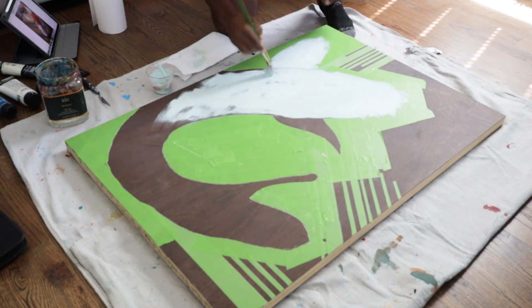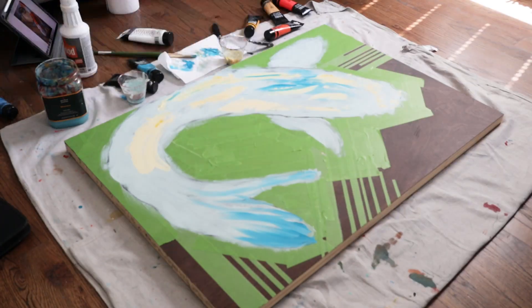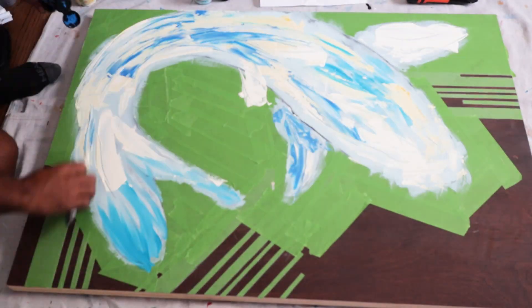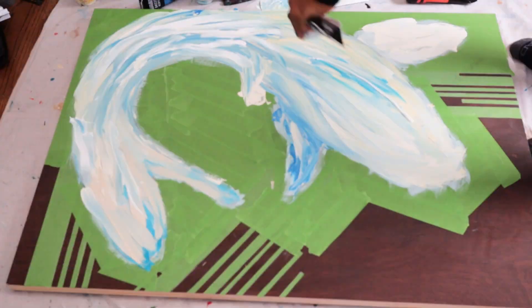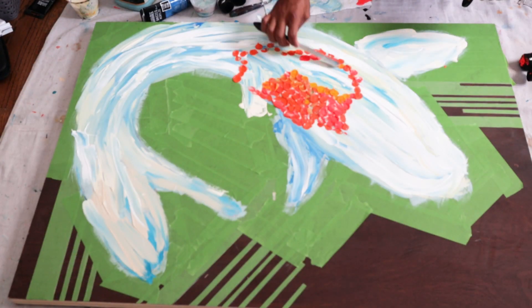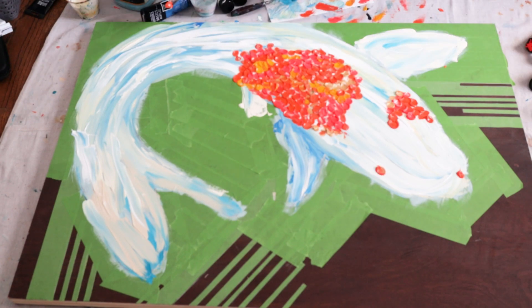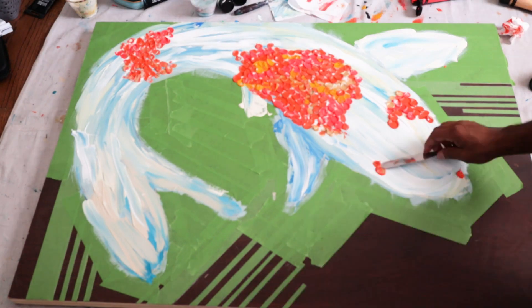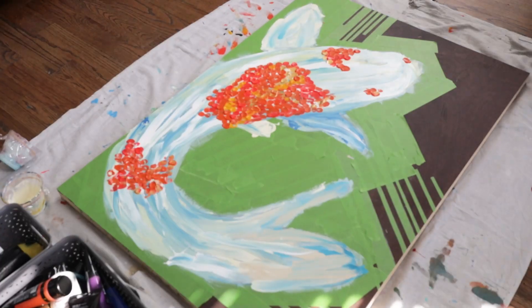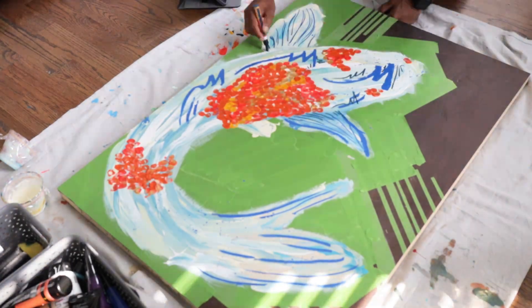What I'm doing right now is I'm actually applying a white and blue paint to make sure that I'm staying within how I want the designs to come out with the koi fish. Little by little I'm just putting layers and layers together. And now I'm taking a palette knife and using different colors such as pinks, yellows, golds, and oranges to make the scales of the fish look as best as possible.